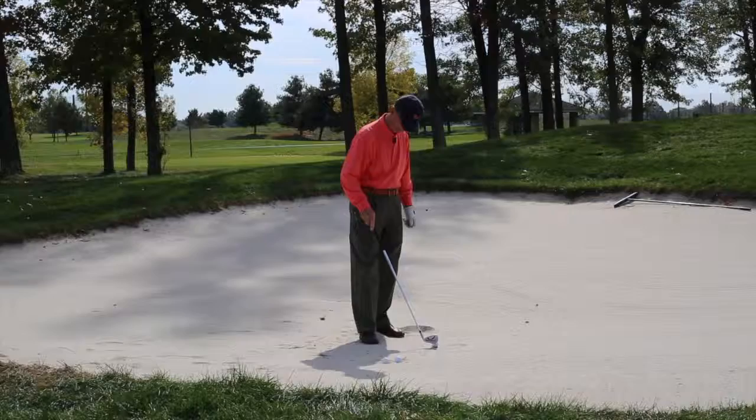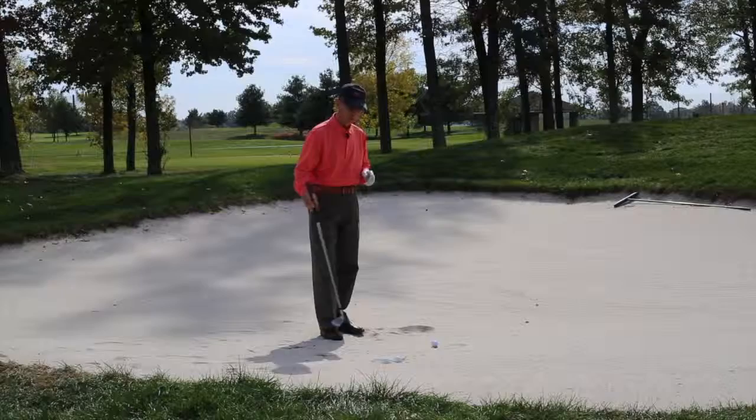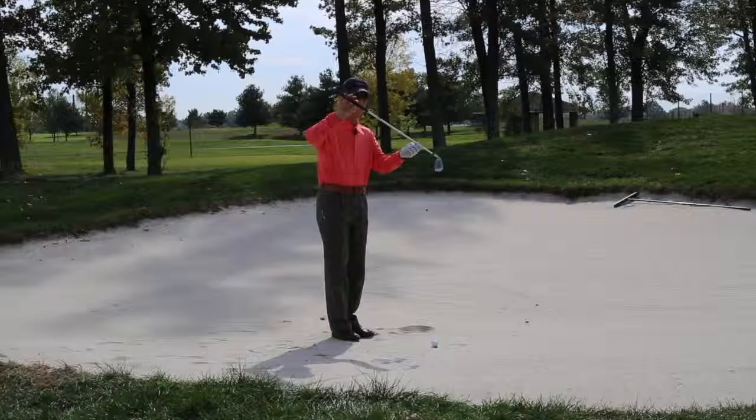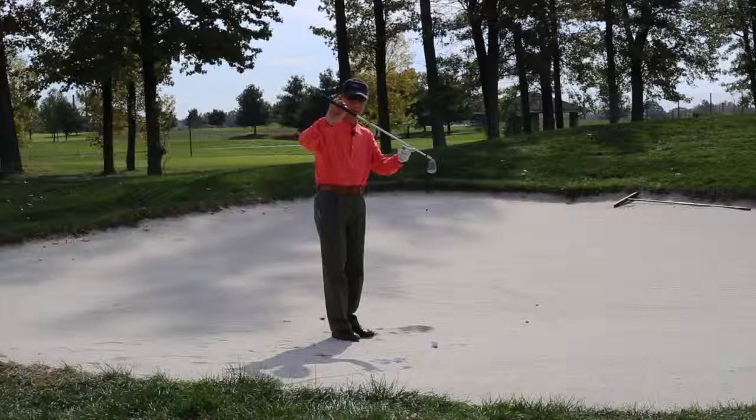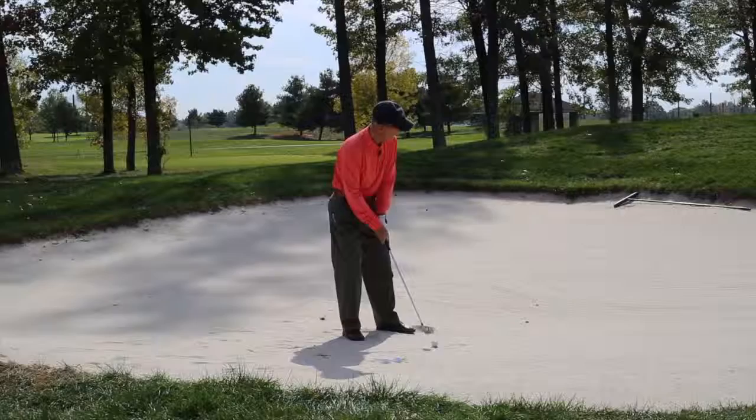Let's go over that one more time. After you've assessed the angle of the lie in the bunker, use a longer club. Hold the club shorter because you settle your feet down into the sand. Due to the fact that the ball is higher towards our right side — that our right foot is higher — the ball will be placed further back in our stance. That's going to allow a descending blow. Our objective is to keep our bottom quiet.